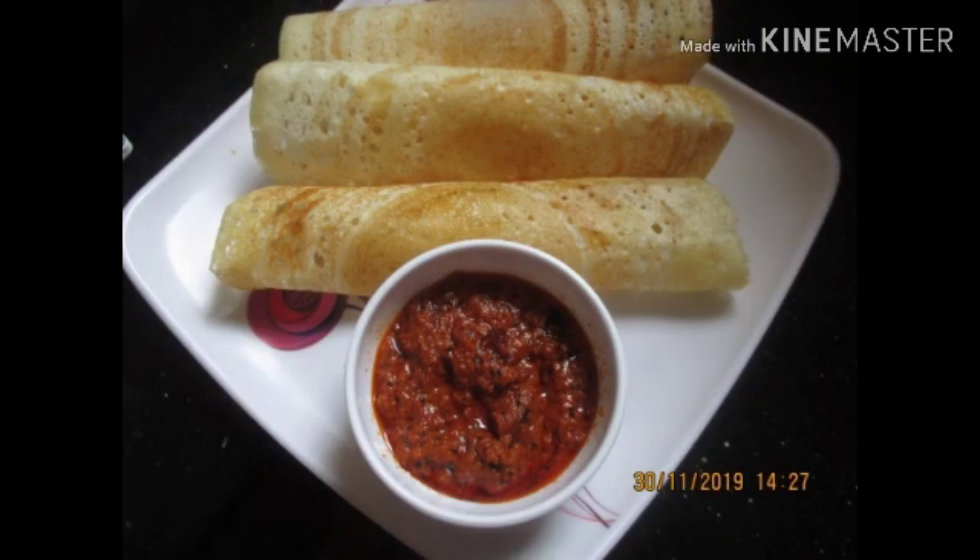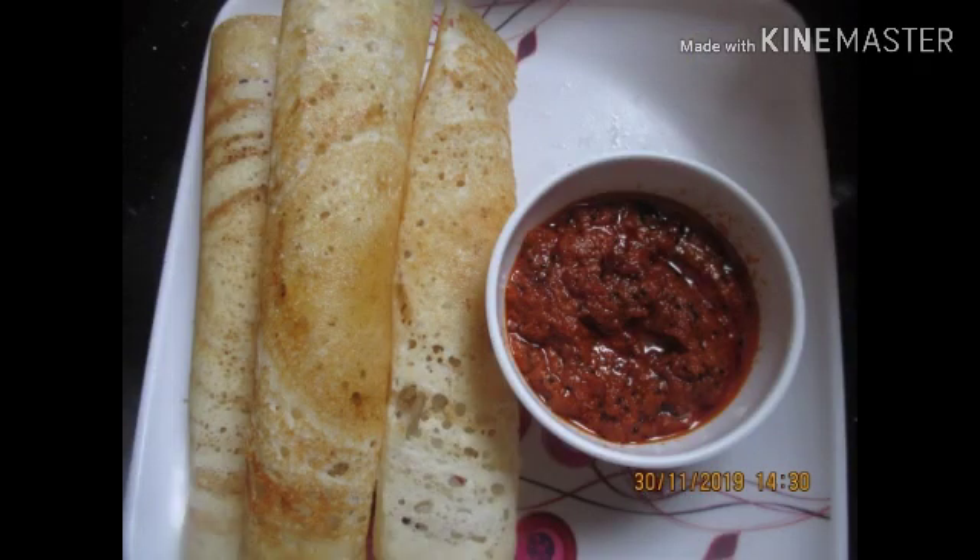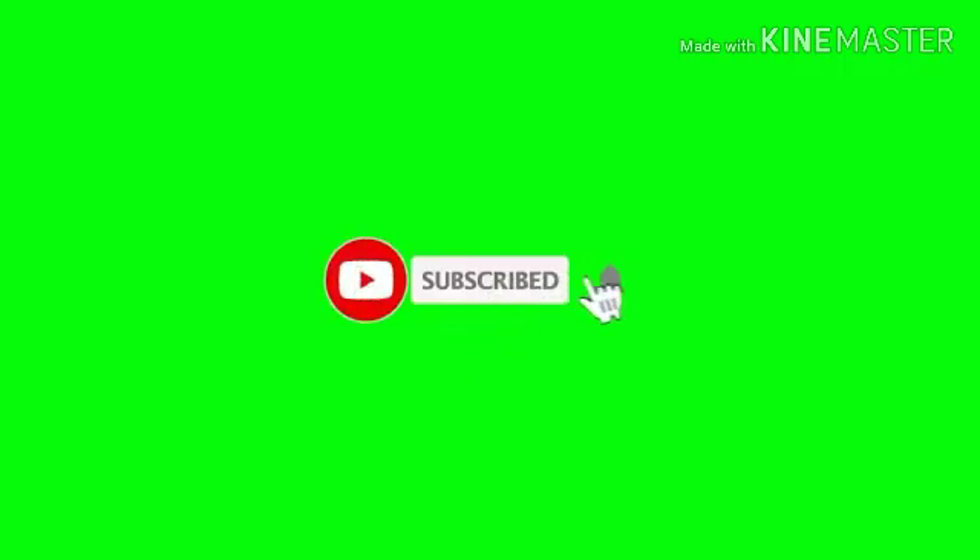In our channel, we will see a very tasty and yummy chat. If you are watching our channel for the first time, click the red color subscribe button and click the bell icon so you don't miss any updates.